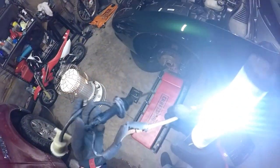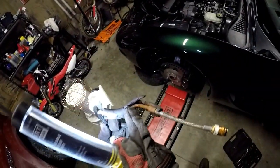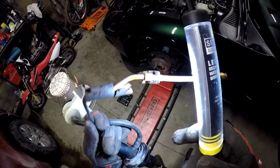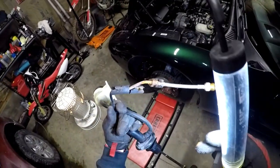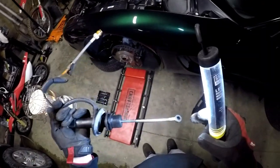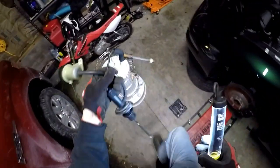You can see mine - this foam was all dried out and the line was actually starting to rust underneath. I would definitely assume - I mean, this car's a 2000 - I would guess that this is the original piece from the factory.